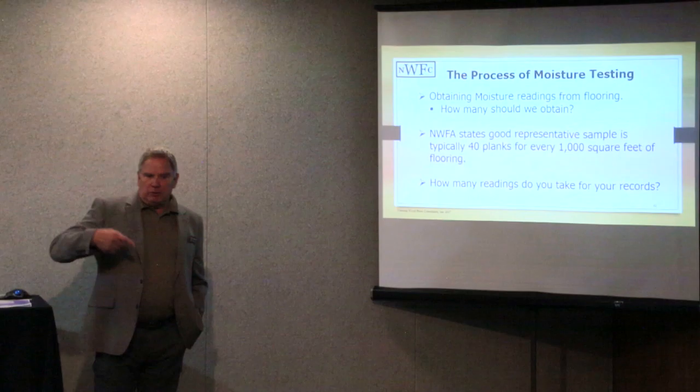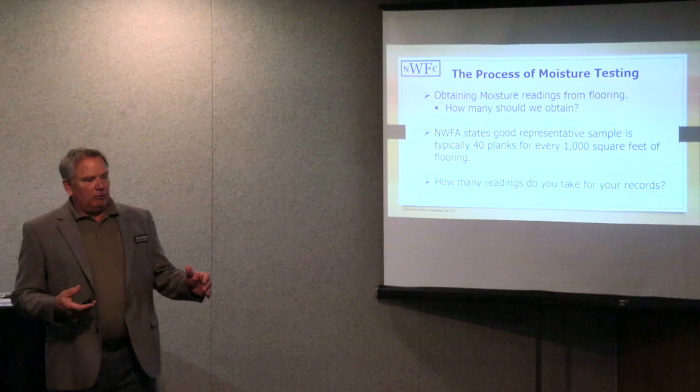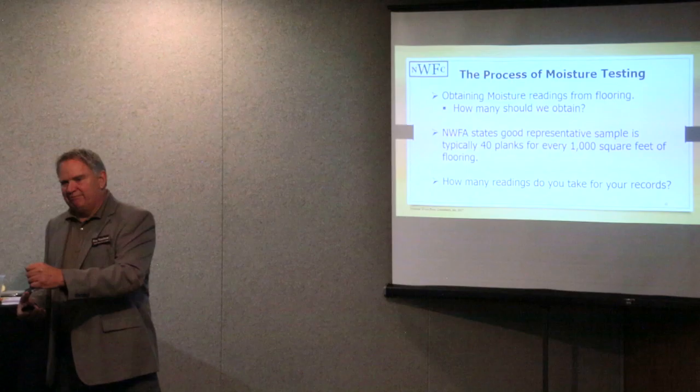That's all you need for your work order — it's done. It's really important to know how many readings you should be taking for your records. I've got one inspection I did where I was guilty of it myself when I was doing installs.